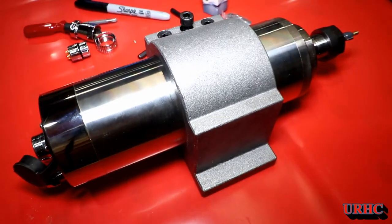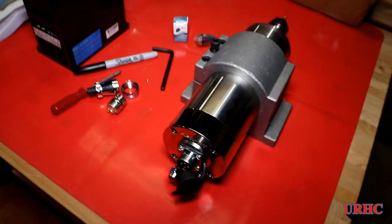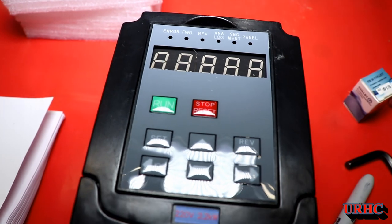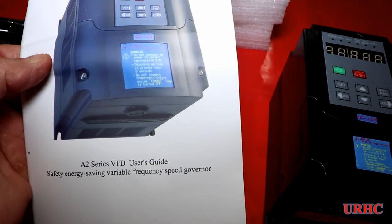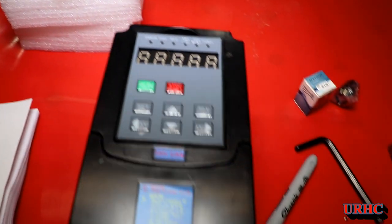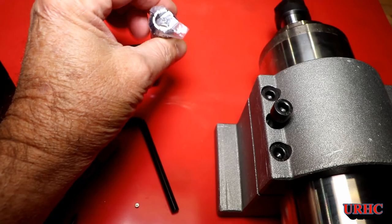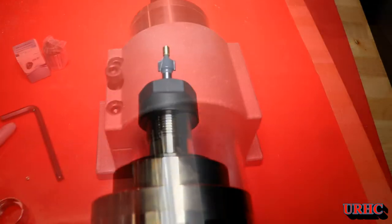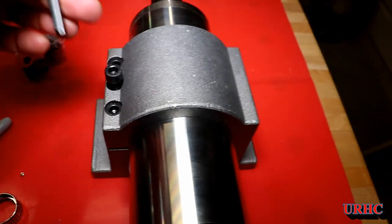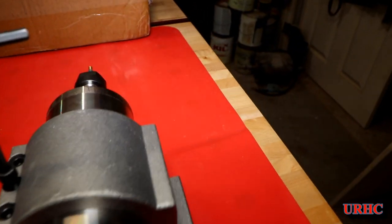In my last video I mentioned I had sold a bunch of junk on Craigslist and tools, and I'm buying parts to rebuild my CNC router. This is a spindle and VFD that I bought — I found the lowest cost units I could on Amazon. The spindle was $126 and the VFD was $85. I also had to buy this bracket for another $34.50, so I'm under $250 for the whole setup.